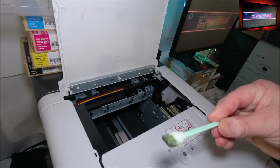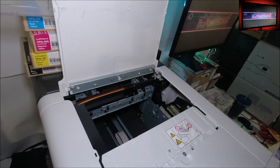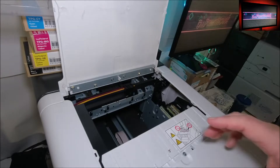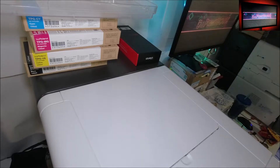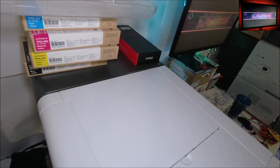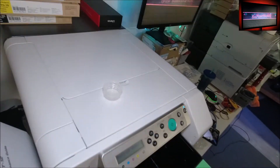On the display it says 'if cleaning done, close the top cover' - and that's it, you're done. Now it's gonna say 'shutting down.'